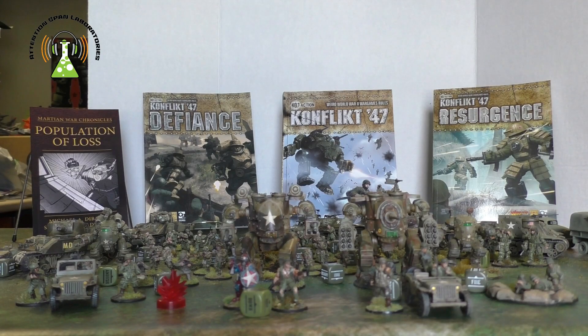This will be the first in a number of videos about Conflict 47. I want to do more about my actual unit formations, how I deploy them, some tactics I use, and general things to keep in mind when playing the game — especially for people used to playing other games. If you're already familiar with Bolt Action or Conflict 47 they probably won't be eye-opening, but definitely useful for newbies. Expect more videos over the next several weeks.